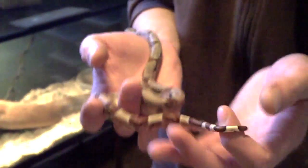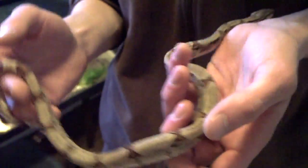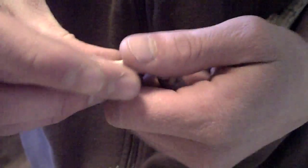I'm going to show you how to pop them. This should only be done with baby boas, baby pythons, and it works with corn snakes — that's how you find out if they're males or females. I've already probed these, so I have a pretty good idea of what's what. I'm just doing this to show you guys.